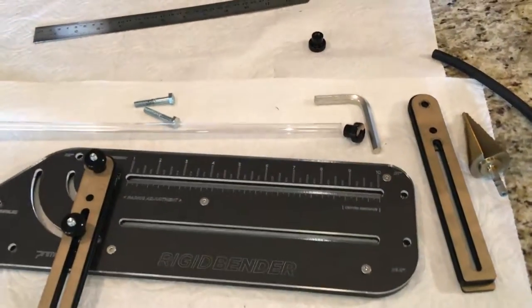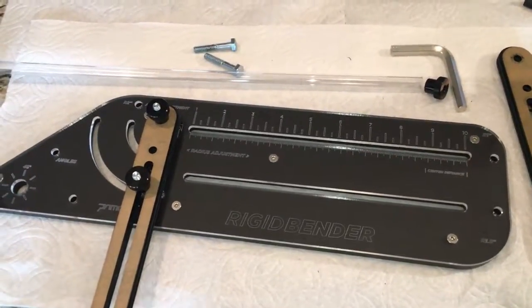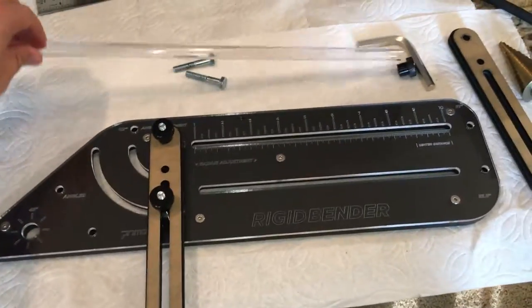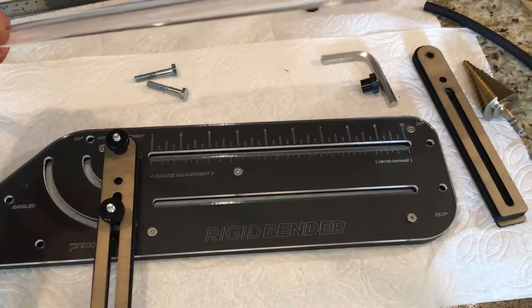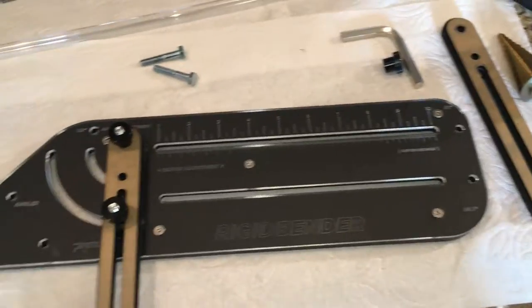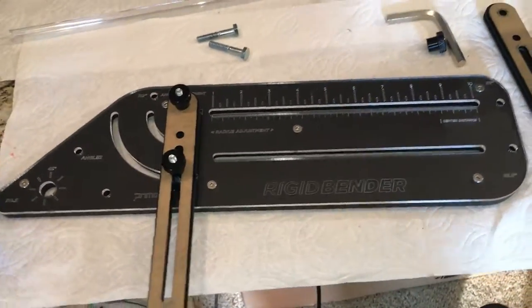Hi everyone, Robert here with Modscience. Today I'm working with Primochill's rigid bender tool and I'm going to be installing some PETG — the outer diameter is like 12 millimeters. This is EK's PETG going into my other build that I have for my Ryzen 5 1600.